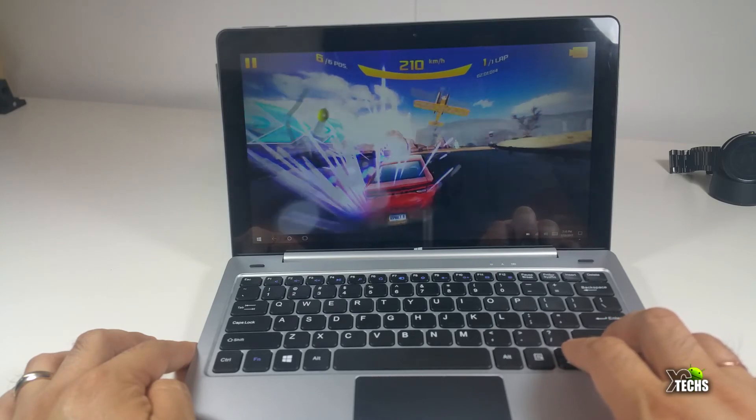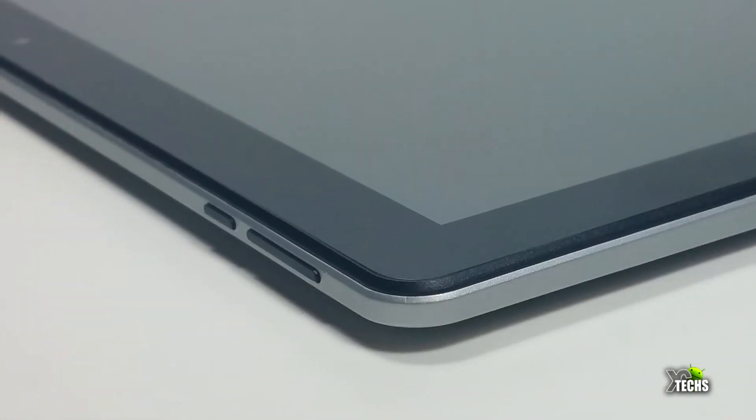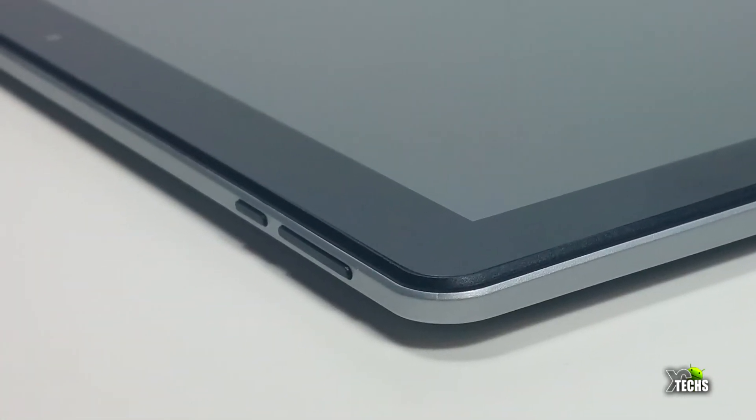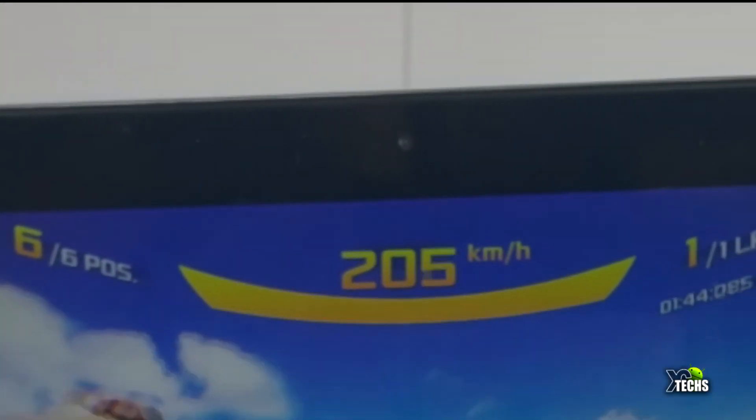Looking around the tablet you do have speakers on one side, though they are not very loud. You also have a micro SD slot so you can add up to 128GB of storage, a power connector, a headset jack, a micro HDMI connector, and a regular micro USB connector so you can connect a USB device. On the other side you have volume up and down, and the power button is on the top.